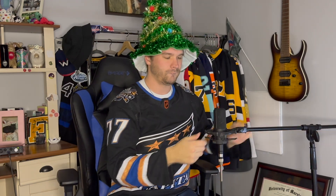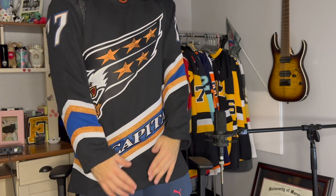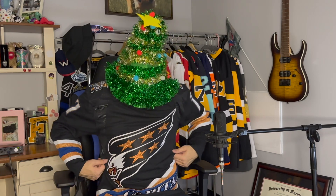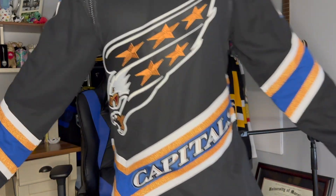All right, this is gonna be my second Capitals reverse retro jersey. I had to get the Oshi on it though, because Oshi is the goat — he's the baby goat, he's the next in line, the heir. Let me show y'all the back really quick, and show y'all the sides really quick.